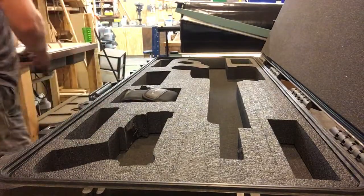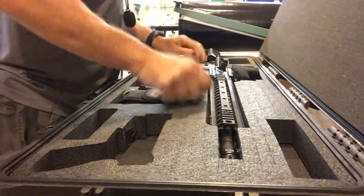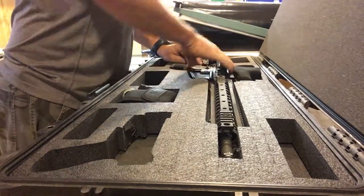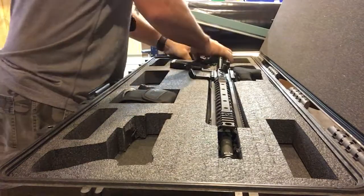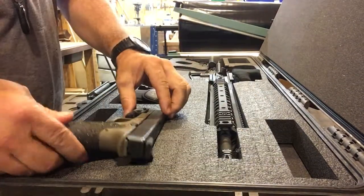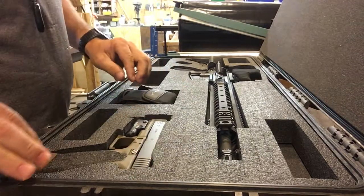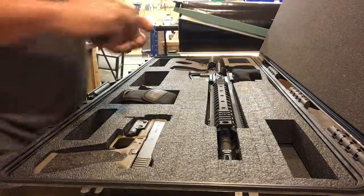The main gun, pistol, and we've got room up here for a suppressor.